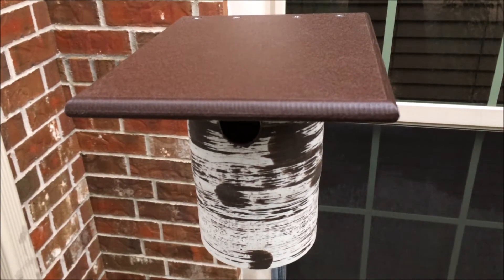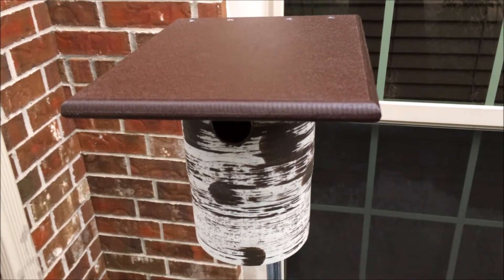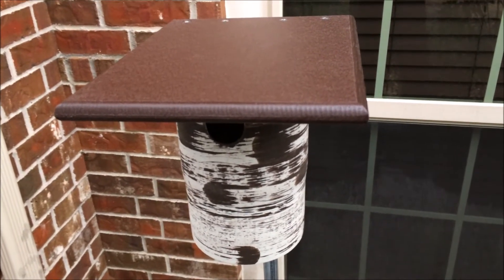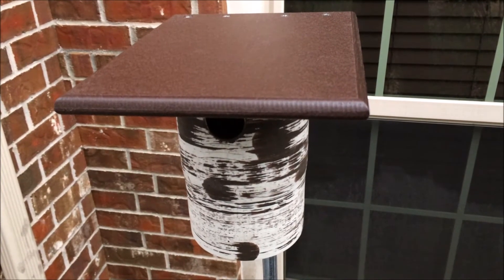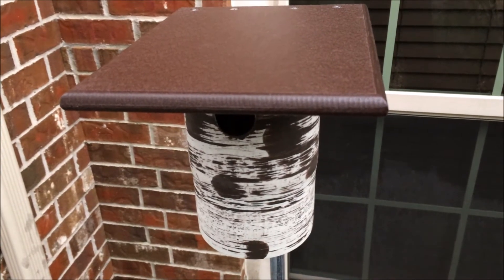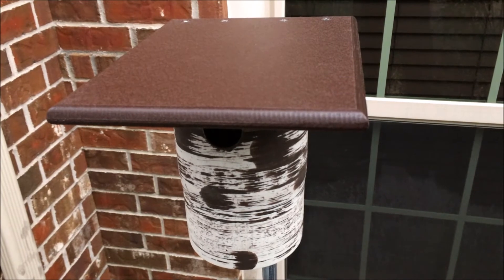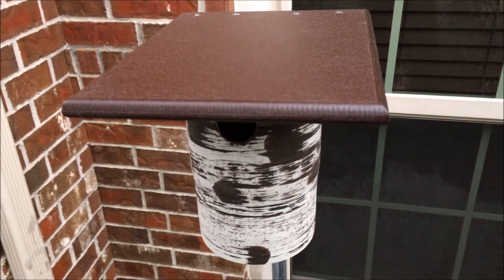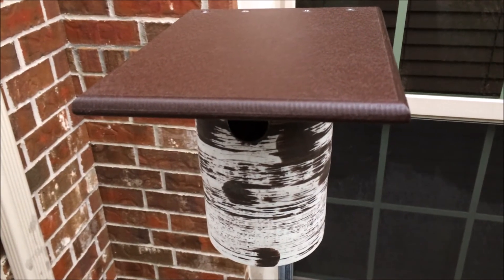I can't recommend this house enough. If you'd subscribe to my channel, I'll post some updates once we get into nesting season — if any wrens or chickadees start nesting in the box. I've had great success with the bluebird version, so I'd expect the same with this one. If there are any questions I can answer, feel free to ask. If the video is helpful, hit the like button — that would be awesome. Thanks for watching, hope this helps, take care!